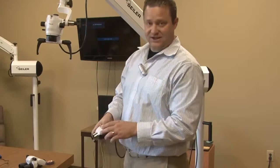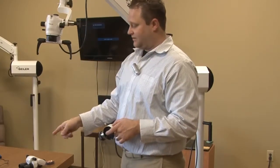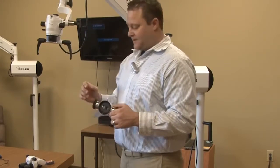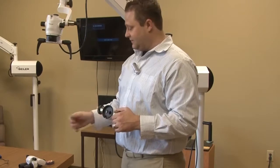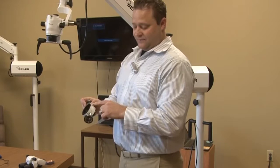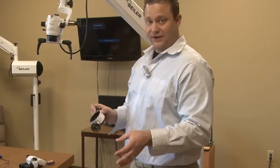Now, with today's cameras, they're so good that they have individual iris diaphragms that can basically block out the light of each one. So honestly, you can put the CCD HD video camera on either side — 50-50 or 80-20 — depending on if you're right eye or left eye dominant.